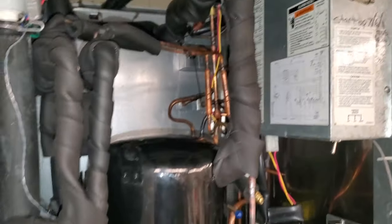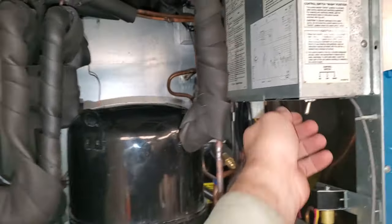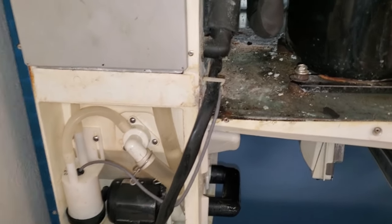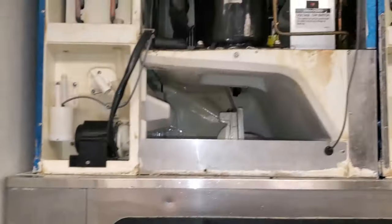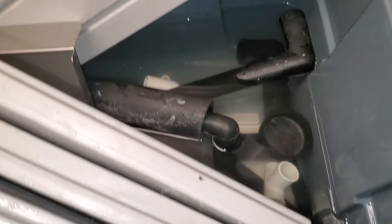We're going to go ahead and tear this guy apart and do a cleaning on it now. Since we already ran cleaner through it last time, the first thing we're going to do is shut down the machine and tear the whole thing down — tear down, soak all the parts, drain all the water, put it back together, run cleaner through it again. We bring a bucket, fill it with ice machine cleaner, and then set the parts in there to soak while we're doing everything, and then take them apart and scrub them.